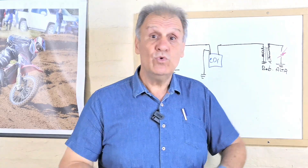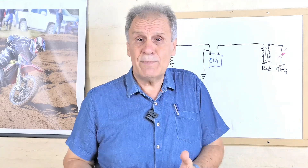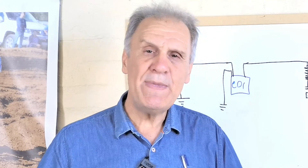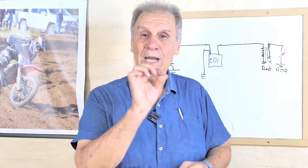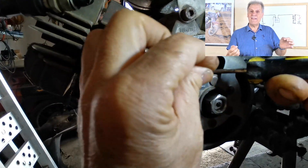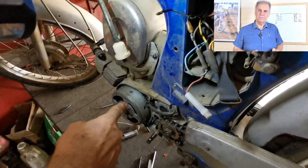Estamos hablando de que eran muchísimas las motos en esa situación. En la década del 80, todavía el 80 o 90% eran a platino. Entonces yo empecé a decirme: si yo pudiera fabricar un CDI que funcionara con la misma bobina del platino, que anulara el platino — lo hice con un cartoncito entre las pastillas — desconecté la bobina de alta, intercalé el CDI, y la moto quedó marchando. Un año me llevó, pero lo logré.